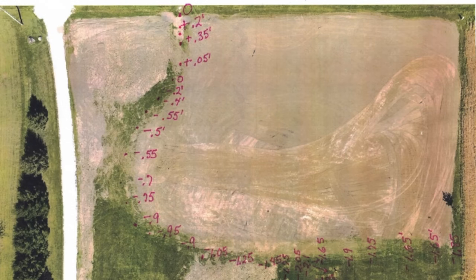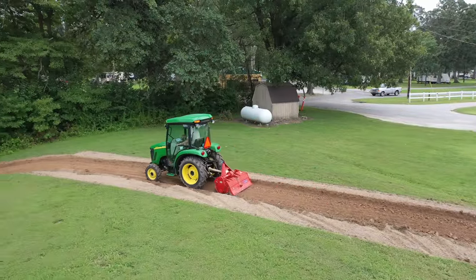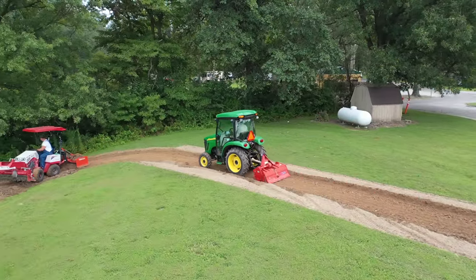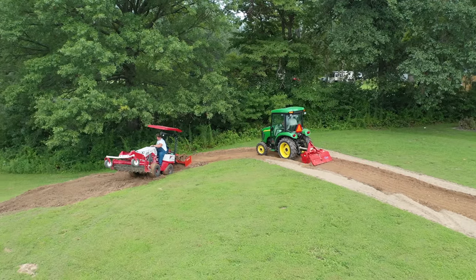From what I'm seeing, two tenths of a foot — what is that, three inches — that's the most we need to move in a lot of this. So I don't think there's going to be nearly as much dirt moving as when we worked at the church camp a few weeks ago, and I'm excited about that.